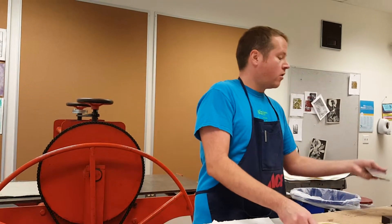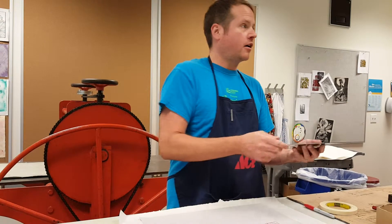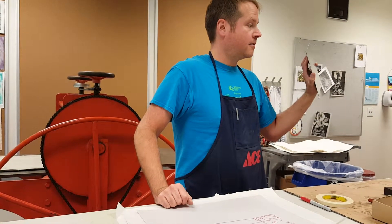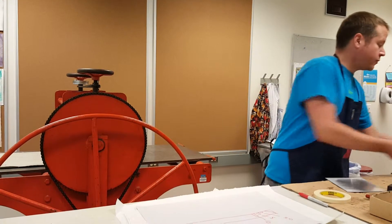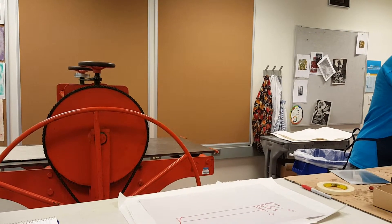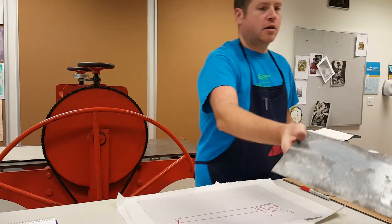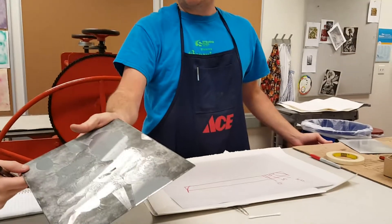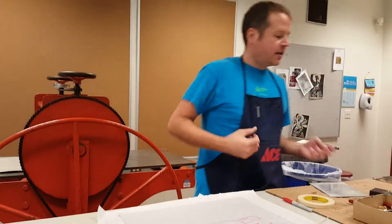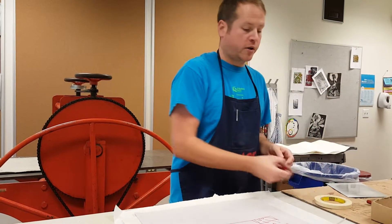Do you all agree this is a pretty shiny plate? If I carded ink onto here and wiped it with a piece of paper, could I get it pretty clean? What we want to do is give it a sandy texture. Because if you imagine rubbing ink into a piece of sandpaper, it's going to be very difficult to clean off — it's going to hold on quite a bit. So how we do that is either mechanically or we do what's called an aquatint.